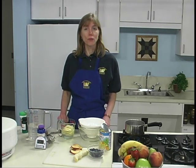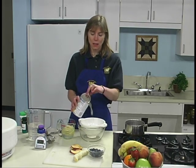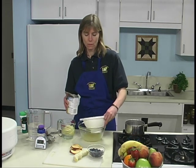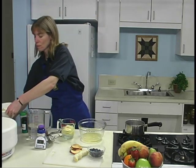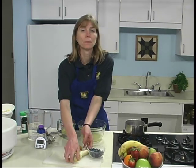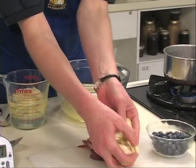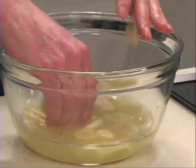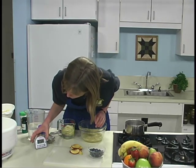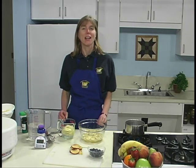Another option is to dip the fruit in a fruit juice that is high in vitamin C. Today we're going to use pineapple juice. Place enough juice to cover the fruit in the bowl, and then add your cut fruit, separating them. Allow the fruit to soak three to five minutes. Then remove the fruit, drain well, and place on dryer trays. This solution may be used twice before it needs to be replaced.